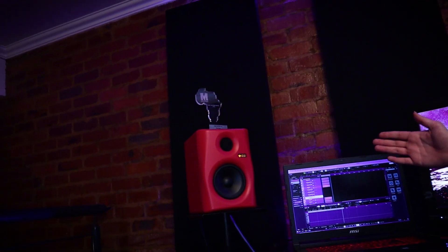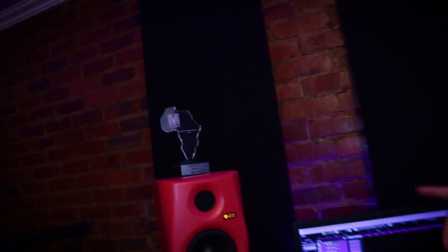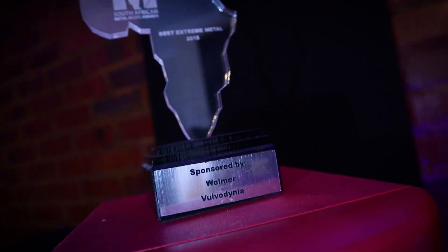I've got these Monkey Banana monitors — they're called the Given Fives. We've got an award up there that we've won before: Best Extreme Metal Band at the South African Metal Music Awards.